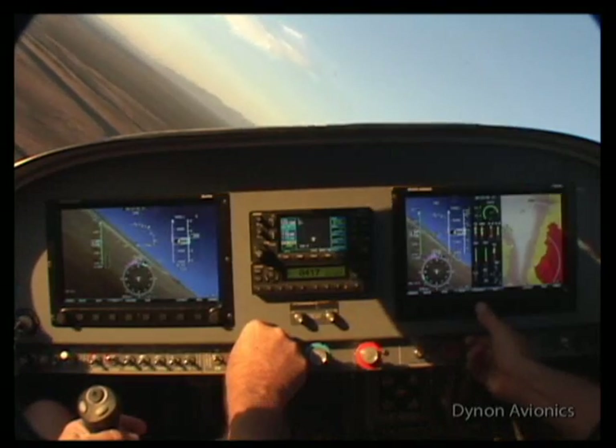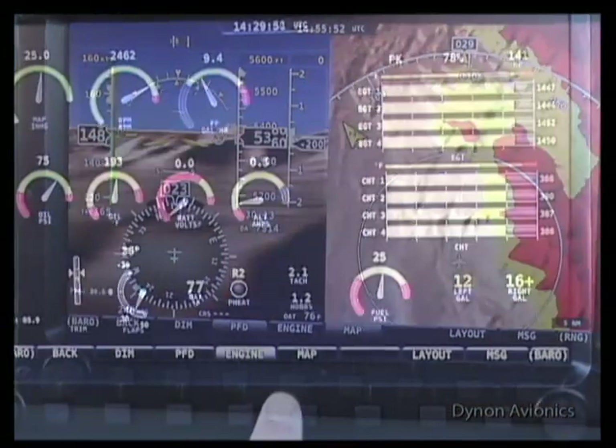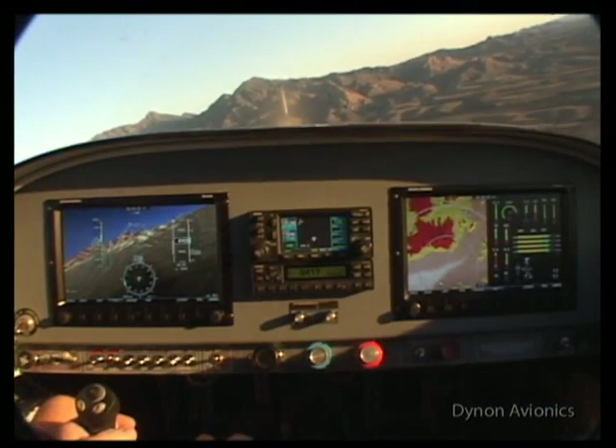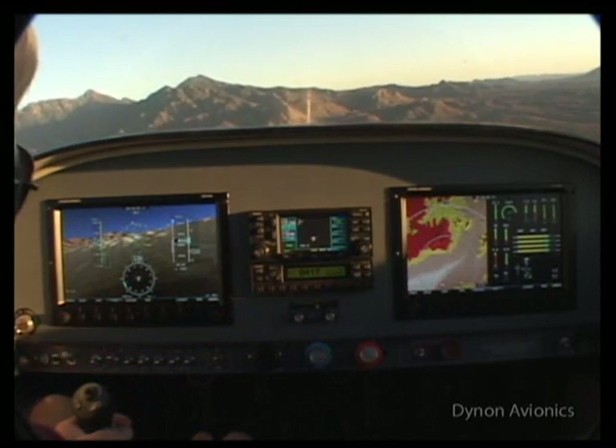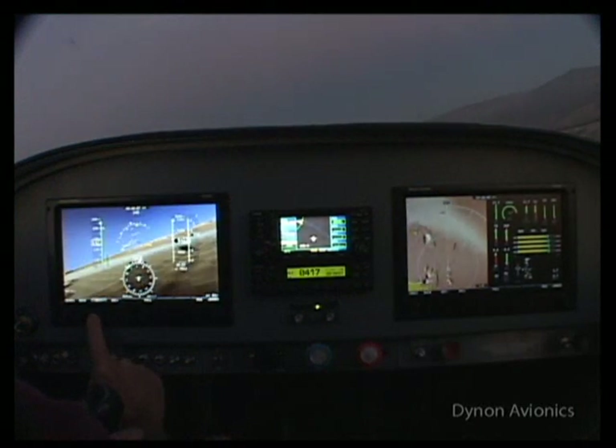The new SkyView glass panel offers incredibly bright screens, a wide field of view, and fast, smooth graphics. Notice that the screens are highly visible even in direct sunlight, and dimming capability allows settings for low light conditions.